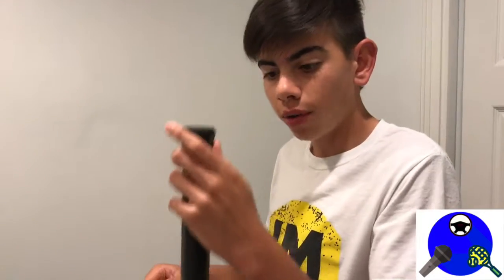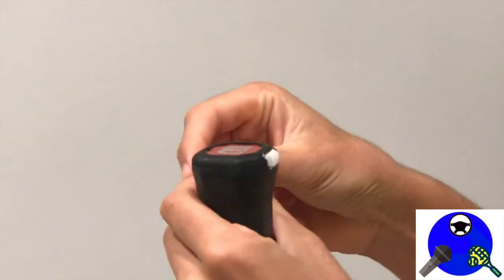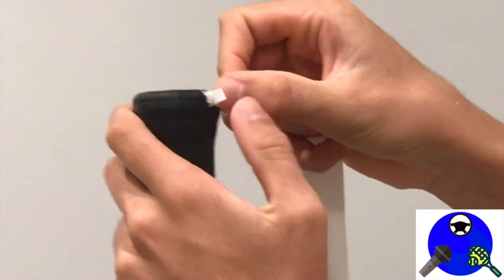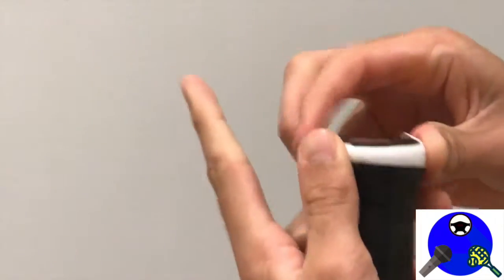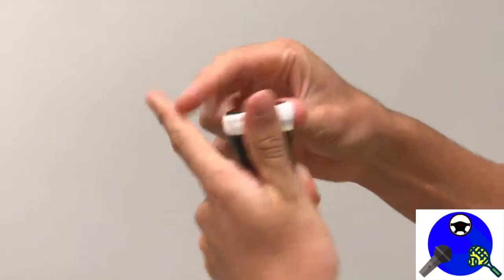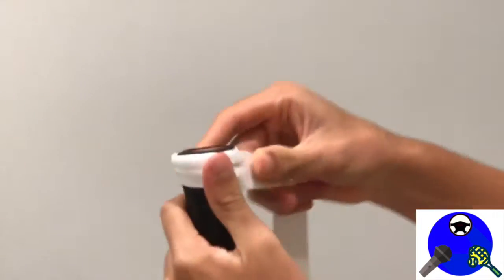Step two is to grab your racket and a grip and start applying it. Grab the thin part of the grip and place it on the base of the racket like this. You should hold it down with your left thumb here so it does not move. Then you start turning the racket like this, and once you get to this point, you just start going lower and lower and lower.